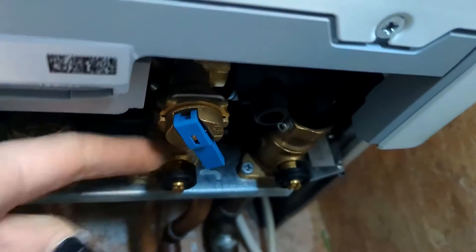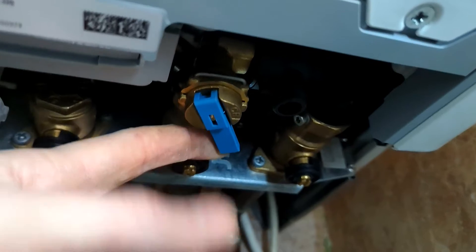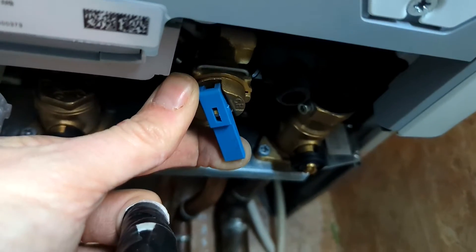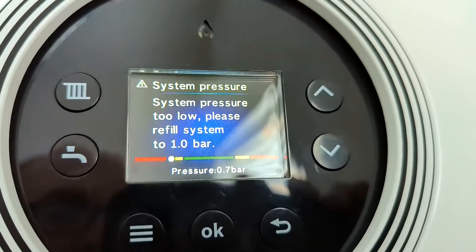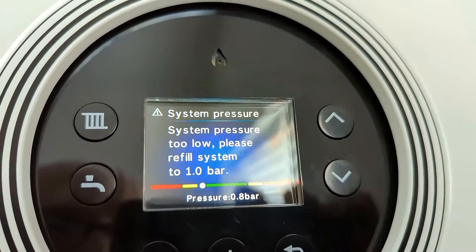What we do is come and look under the boiler. On this particular boiler we have the blue key filling loop, and basically all we do is pull this down towards the ground — you can hear the water coming in. We keep an eye on the pressure gauge as it starts to go up.